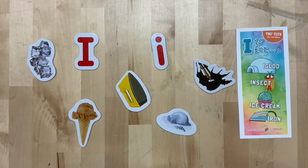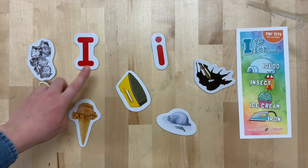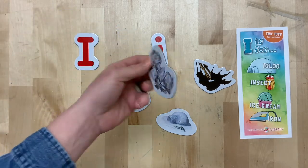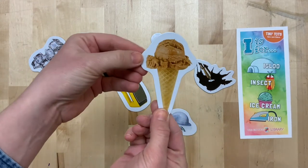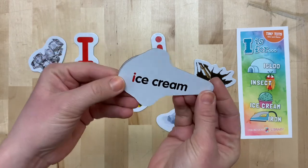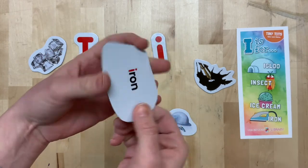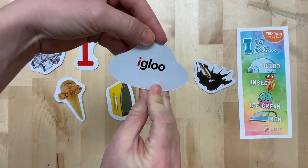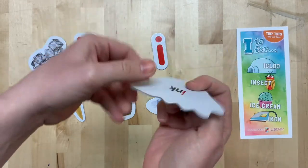This week is all about the letter I. We've already learned what an uppercase I and a lowercase i look like. But what other words begin with the letter I? I is for ice. I is for ice cream. I is for iron. I is for igloo. And I is for ink.